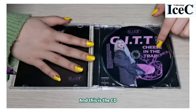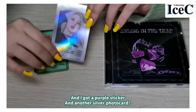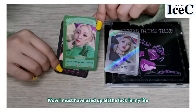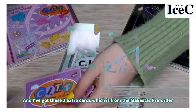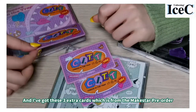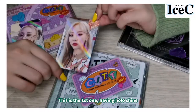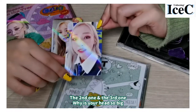This is the city. We got a purple sticker and another silver card — wow, I've used all the luck in my life. These two cards — we got a duplicate. And we got these three extra cards which are from the Make Star pre-order. This is the first one, having a hollow shine. The second one and the third one — wow, why is her head so big?